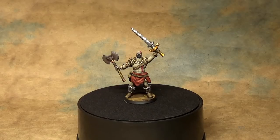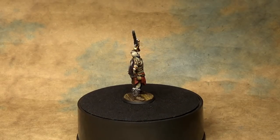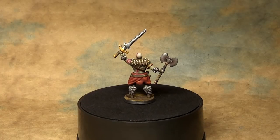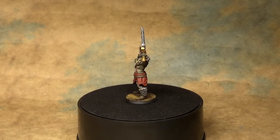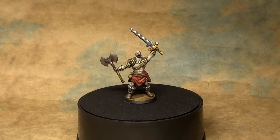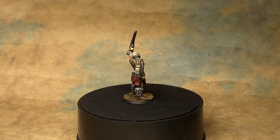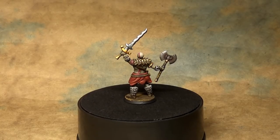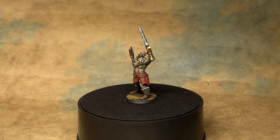And there we go — there is our big barbarian. We covered an unusual skin tone, two different ways to do weapons, a little leather work, and how to do tattoos. This miniature was a really good example of different methods of painting. Layering was really only applied extensively on the skin with very thin paint built up slowly — all the other areas used thicker paint or different techniques like stippling. Even on the weapons all we did was a base coat, two washes, and a highlight. So while I recommend you practice layering, you don't have to do it on every single area — try different techniques and use what works best for you. Thanks for watching.